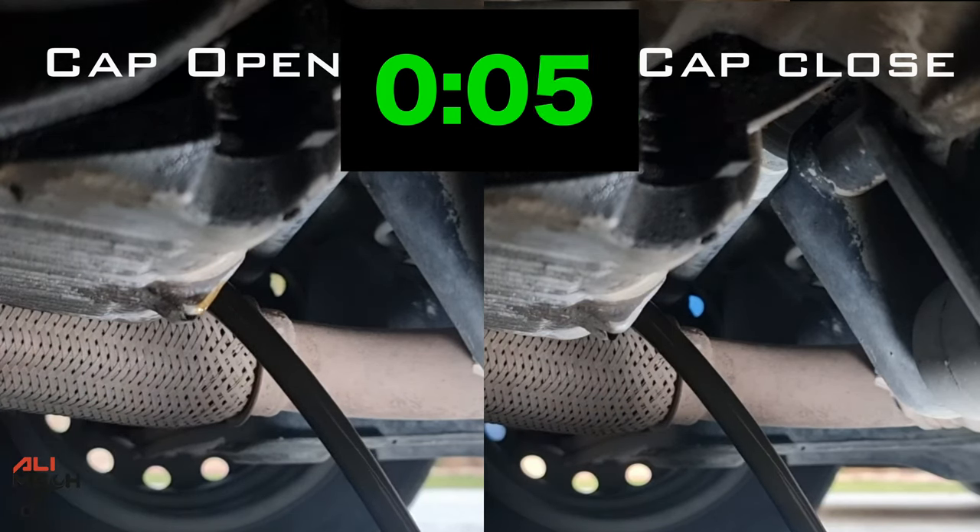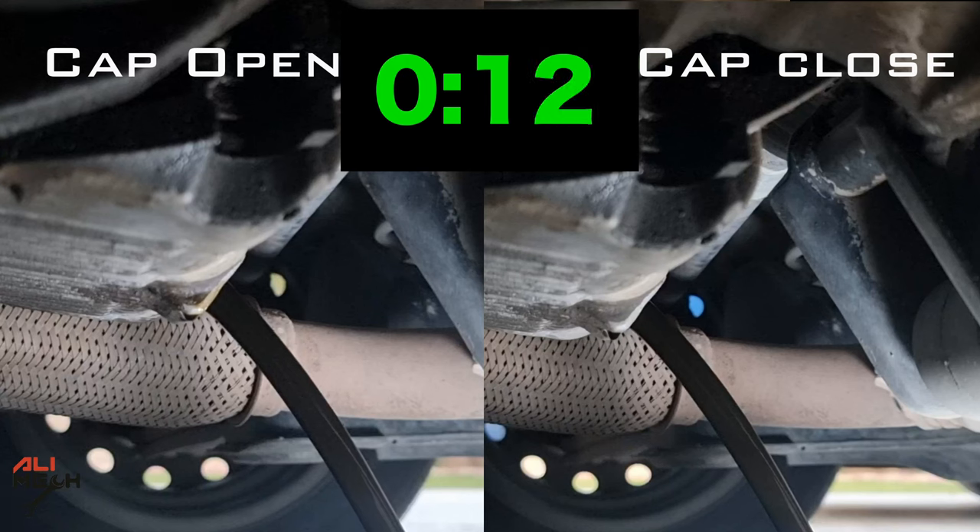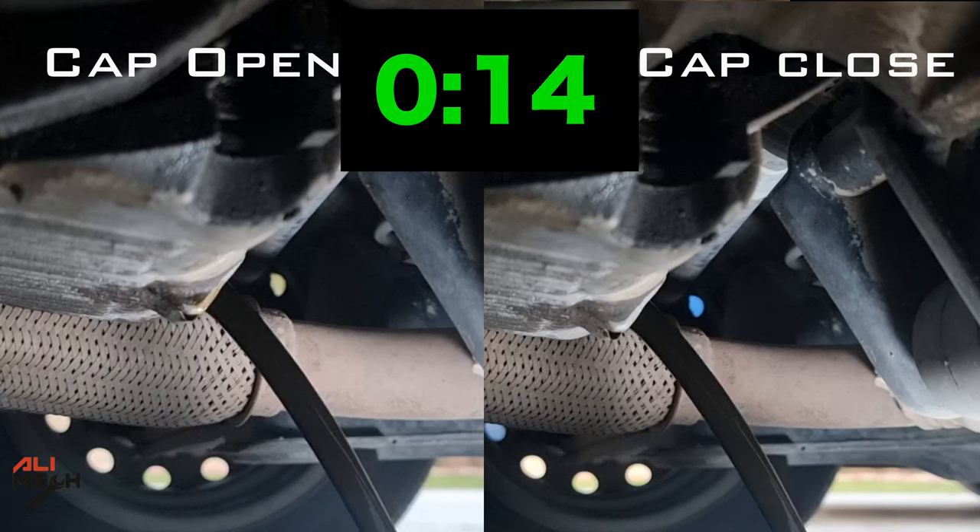With the engine oil cap open or closed, it doesn't affect the draining procedure much - it was only six seconds difference for me. I prefer to drain with the cap closed to prevent dropping anything in the engine accidentally. Hope the video was helpful and you learned something new. If it was, like and subscribe if you haven't already, and I'll leave you with the actual draining time with cap open and closed side by side.